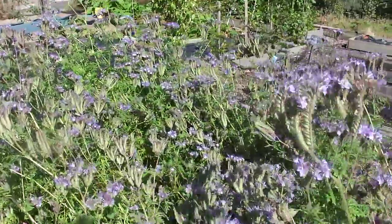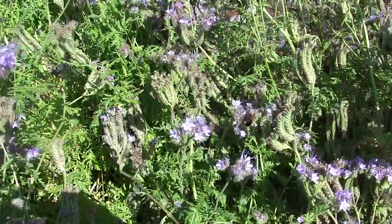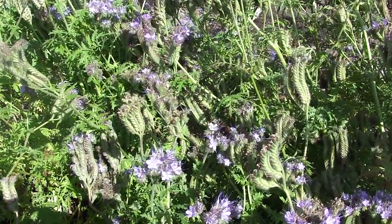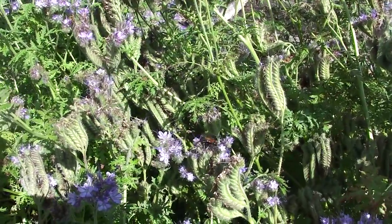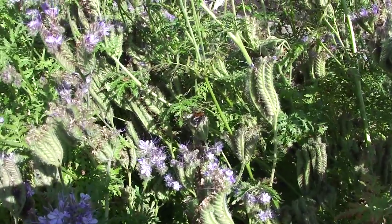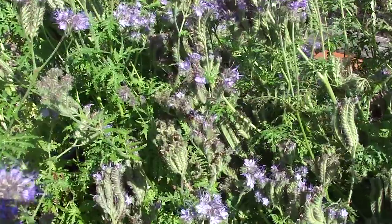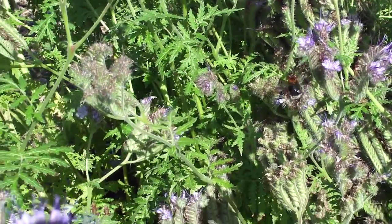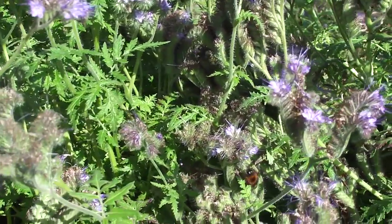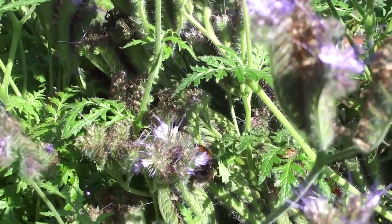I've seen the tree bee again — this is really, really exciting. I hope my camera's working here. Wow, my goodness — she's enjoying this! And hoverflies here as well. I can't tell if I'm pointing at her, so I want to get as much of her as possible.